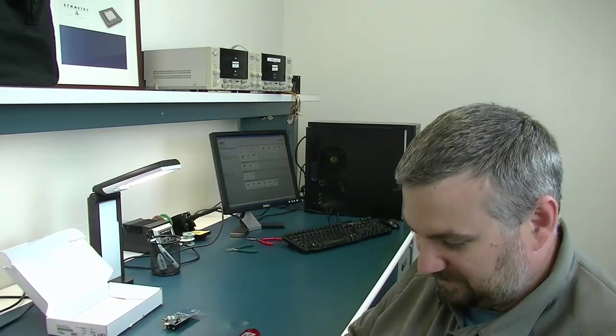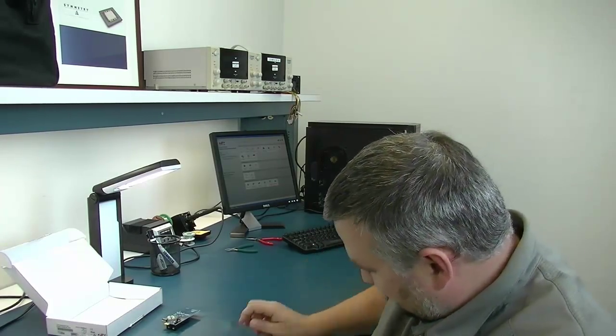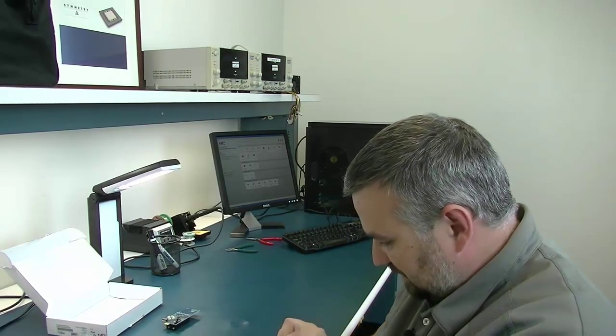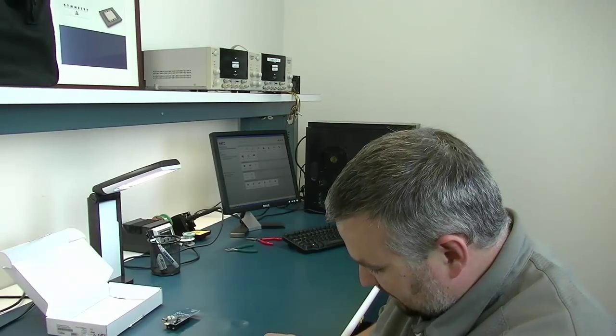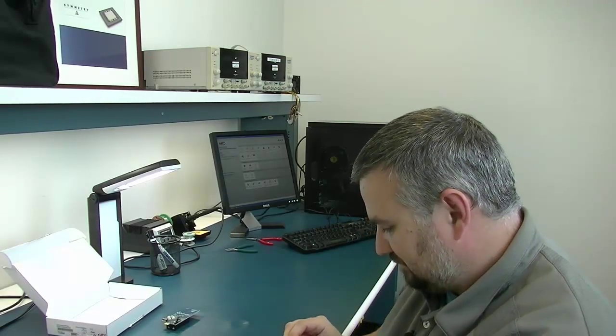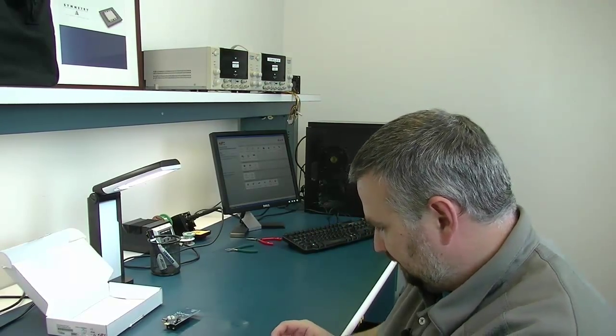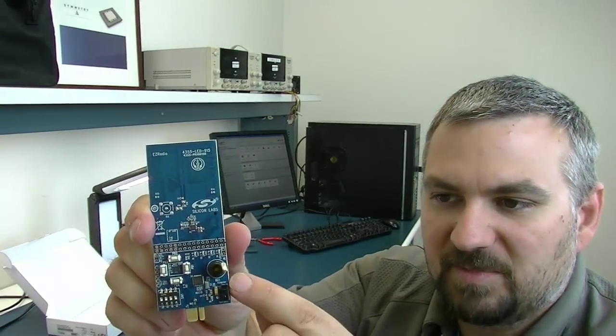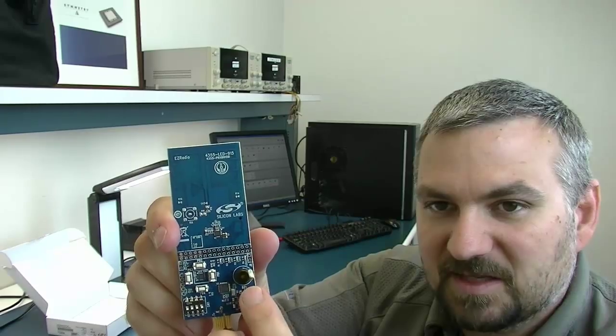I've put the batteries in both of them. We're just going to take the transmitter and put that in this little key fob here, which is easy to just pop it right in there and snap these together. So we get those snapped together. And then on the receiver side, there's a switch for whether you get power from the adapter or power from the AAA batteries on the back.